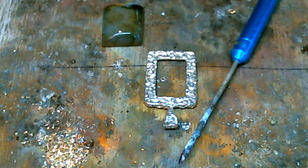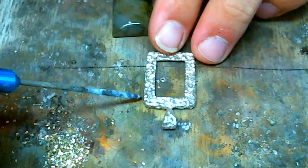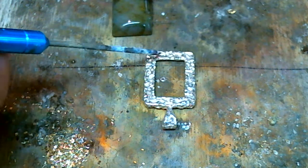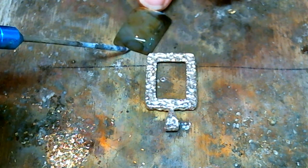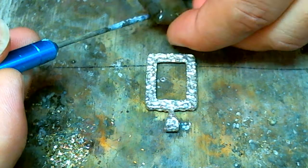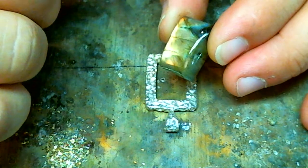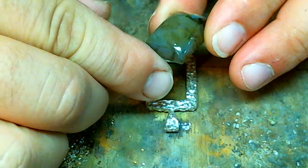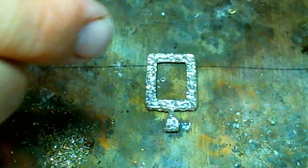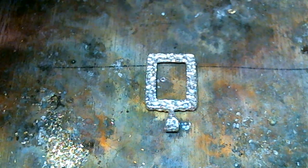Hello and welcome. My name is Nick Lannan and today what we're going to be doing is installing a few prongs — four to be exact — in the four corners to hold the stone. All the metal and all the solder we're going to be using is sterling silver, and I'll be using sterling silver medium solder to attach the prongs with.